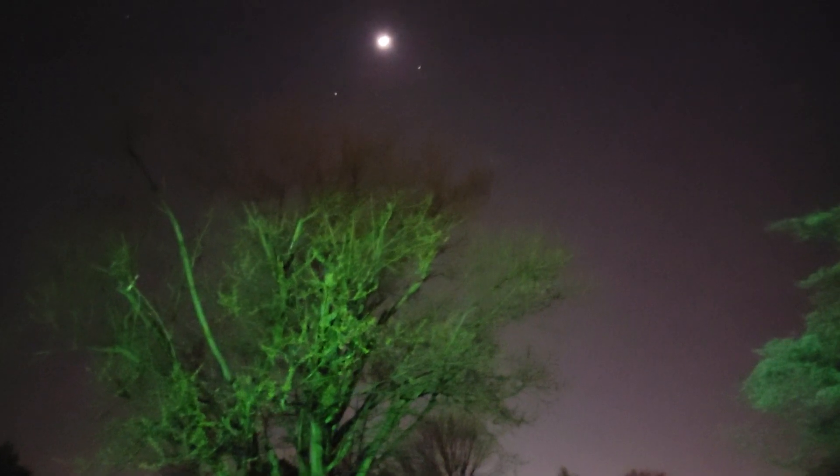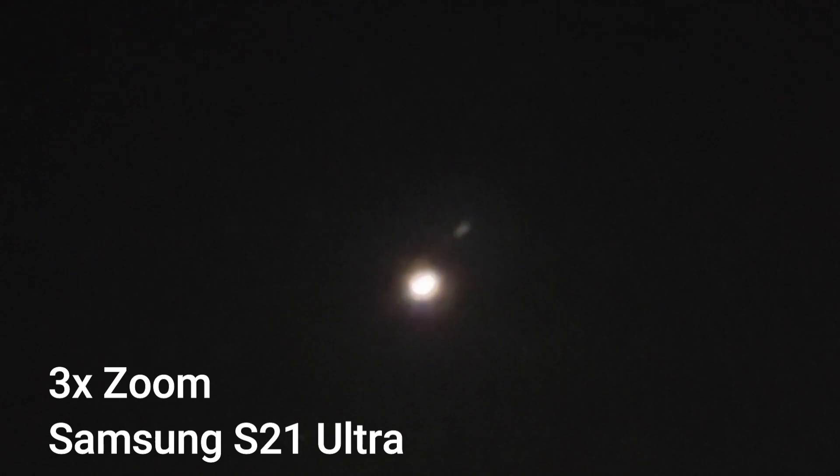Tonight we take a look at the beautiful galaxy above us. Let's zoom in on it — 3x.